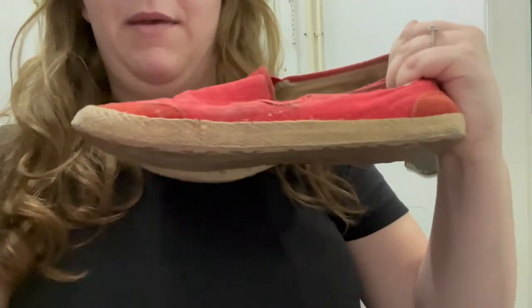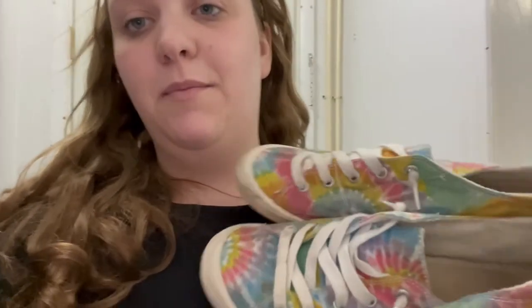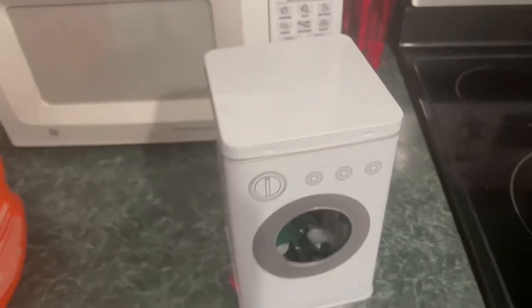Third pair is this cheetah print pair — they smell horrendous, so they're going in. Fourth pair is these slip-ons from UGG. It has fur at the back, which is the only thing I'm really concerned about. And the last pair is this rainbow tie-dye pair — I'm not sure where they're from, I got them for my sister, but the inside is gross.